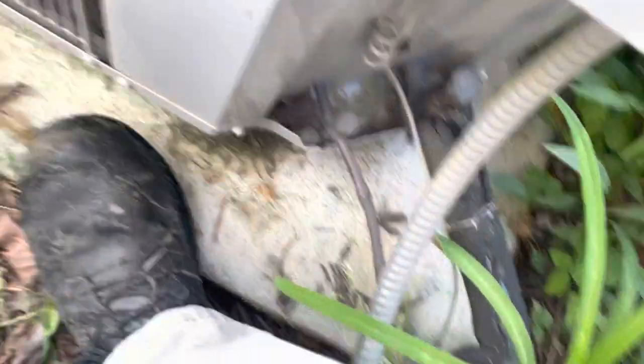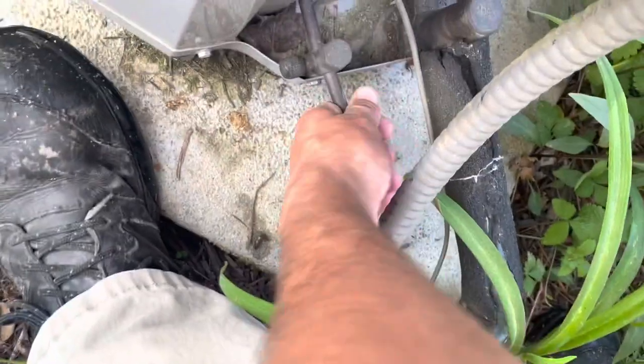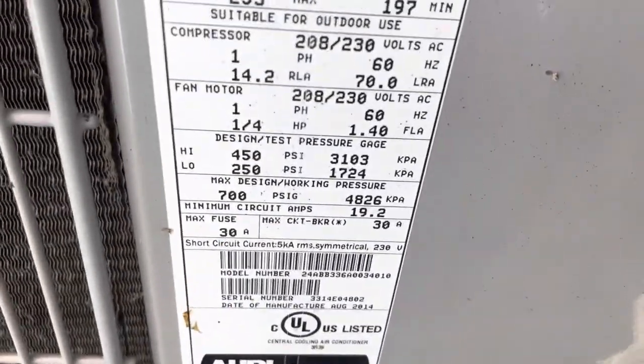Yeah, she's not making any heat. The suction line's not cold at all, and the liquid line — they're just the same temperature. All right, let's put the gauges on her and see how low she really is.